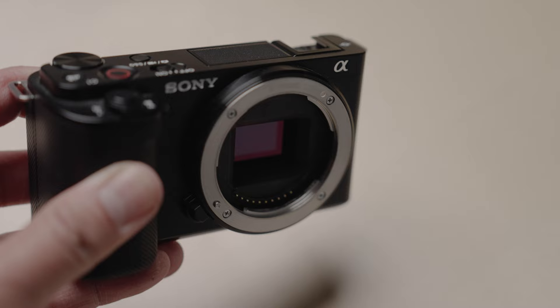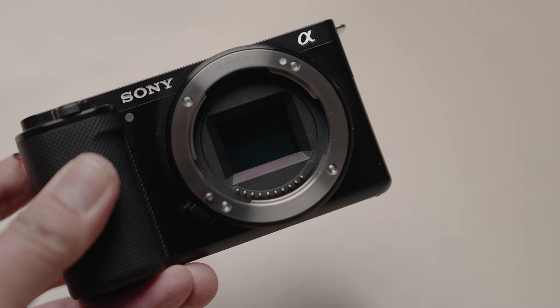If you want to be more versatile in the field — whether it's a sports event or a wedding — it's not a bad idea to have an APS-C camera in your bag alongside your full-frame camera. That's one of the reasons I love the Sony ecosystem: I can use full-frame lenses with APS-C camera bodies.